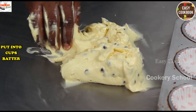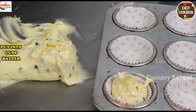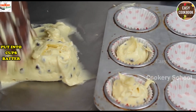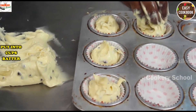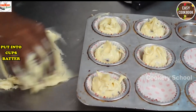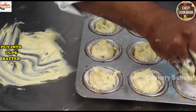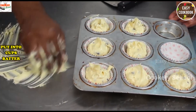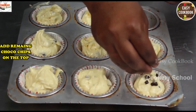Now we will put it into our cups, which will be lined and kept. Now we will add choco chips on top.